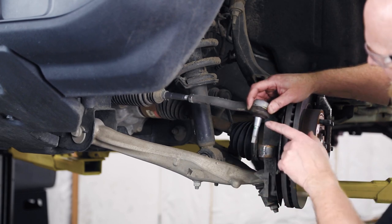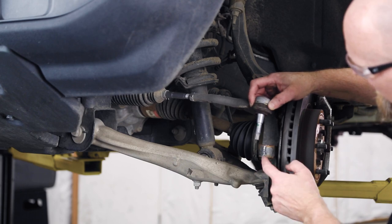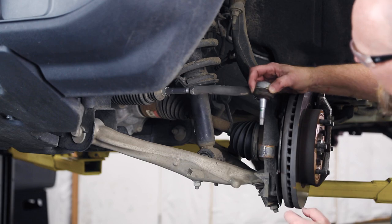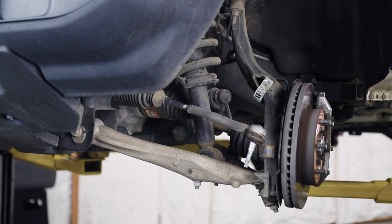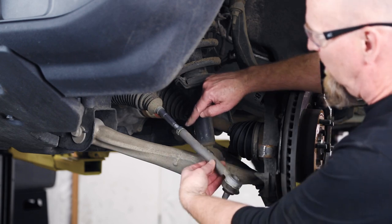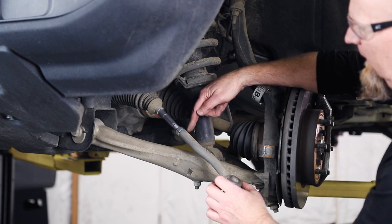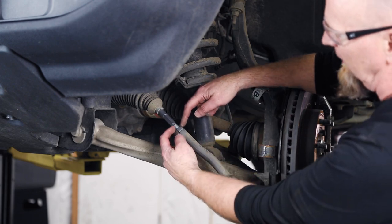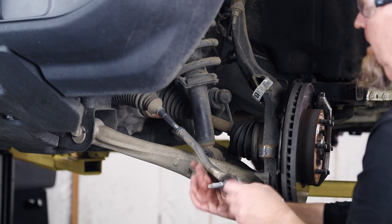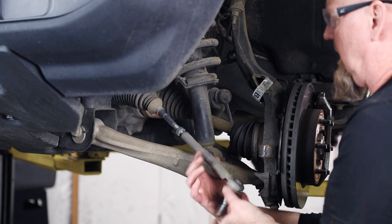The tie rod shank is tapered, and so is the knuckle, so smacking it flat shocks it and pops the taper free. Now just unscrew the tie rod. Don't move that nut — it's telling you what position the outer tie rod is in. One trick: wrap a piece of tape around the back side just to hold that nut stationary. Then unscrew the tie rod.